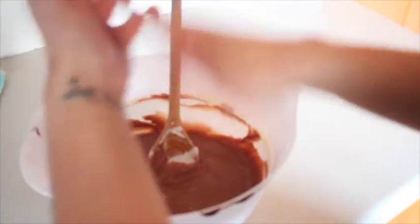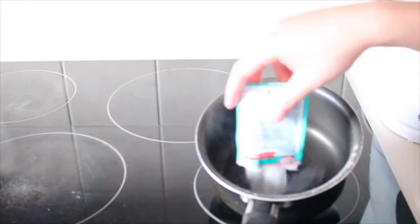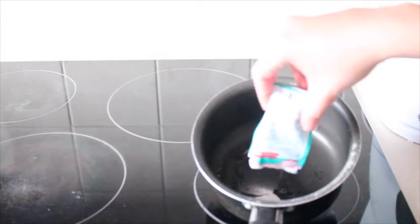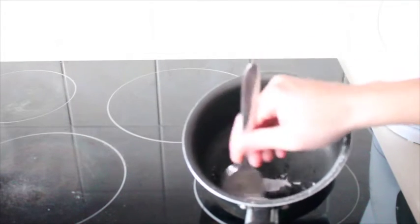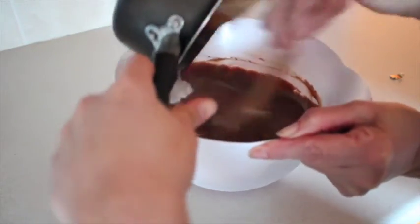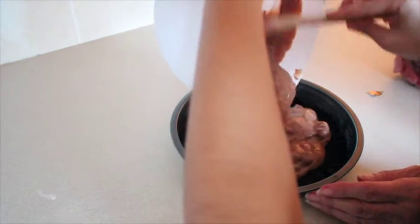Le eché un poquito de sal, que esto ayuda a que se intensifiquen los sabores. Y puse a hacer la gelatina sin sabor — la idea es que quede bien espesa, entonces no echarle tanta agua. Cuando esté lista la gelatina sin sabor, mezclándola con la mezcla que tienen, van a agregarla y luego rápidamente van a poner eso en el molde para que se pueda sellar bien.